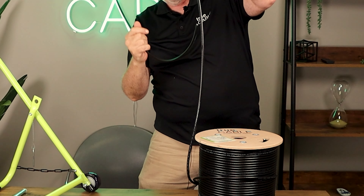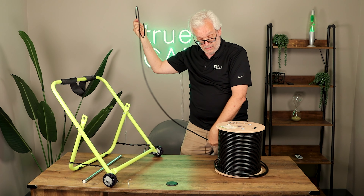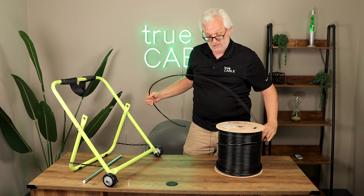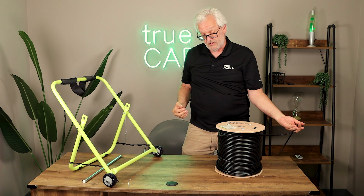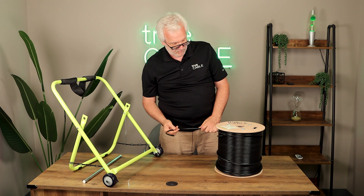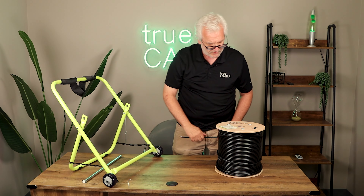It turns into a coiled up mess on the floor that is hard to straighten out to install it. Also, it's kind of a lot of work to pull it off that way, especially if you're running around and around it to try to keep it straight.